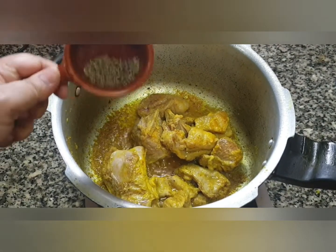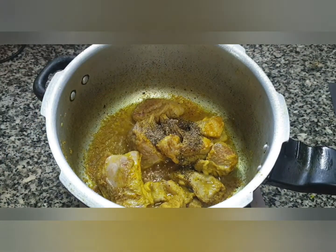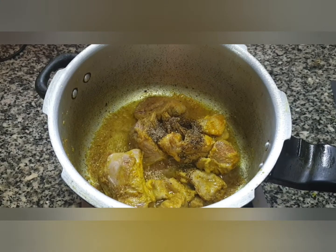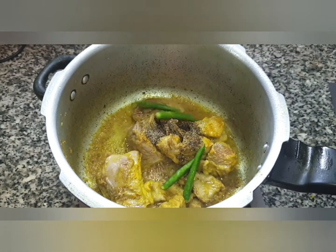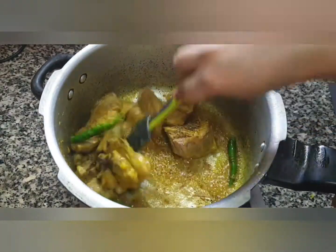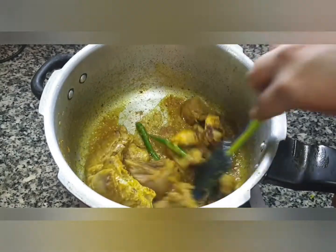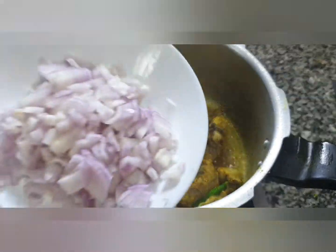Now once that's done, we will add 1 teaspoon of freshly ground black pepper and 4 slit green chillies. Give it a mix.